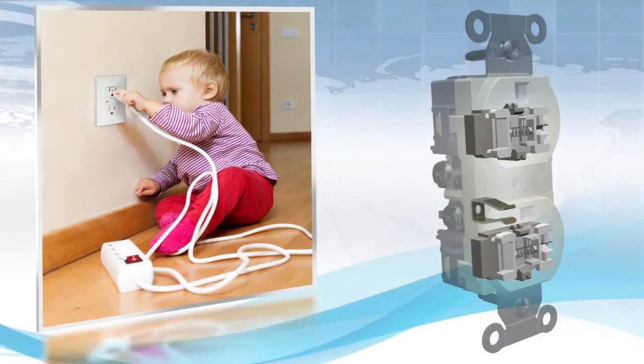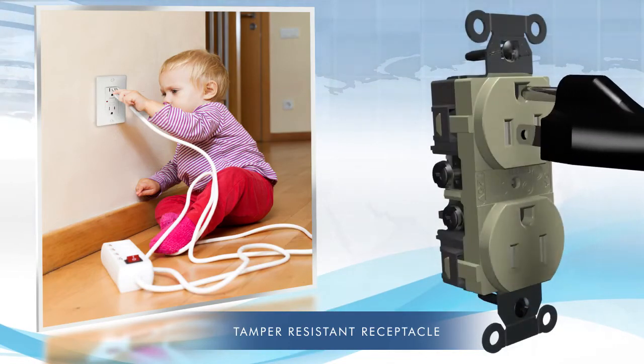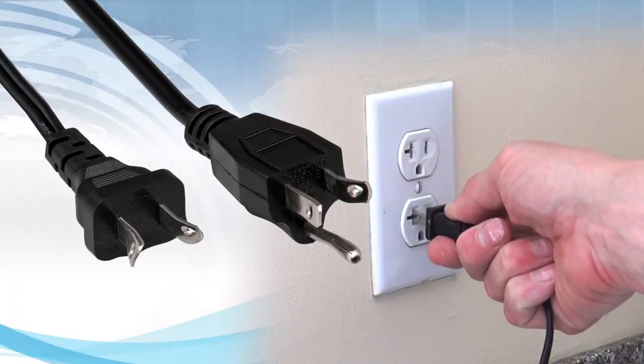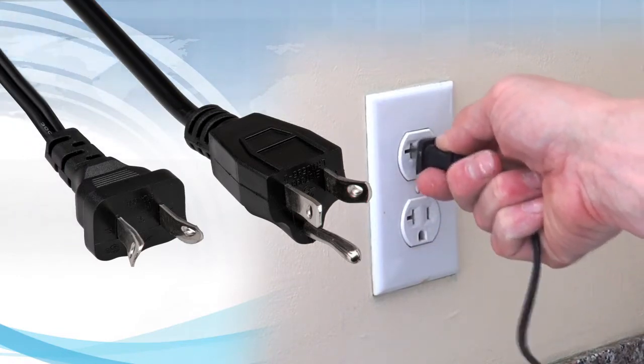You've seen them — tamper-resistant receptacles that use plastic shutters to protect children from electrical injury but are frustrating to use. Weak blades can bend upon impact. Sharp blades can cut the shutters instead of sliding them open. Sometimes, no matter what you do, it's nearly impossible to plug in what you need.